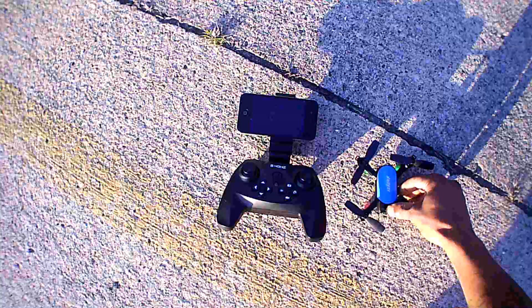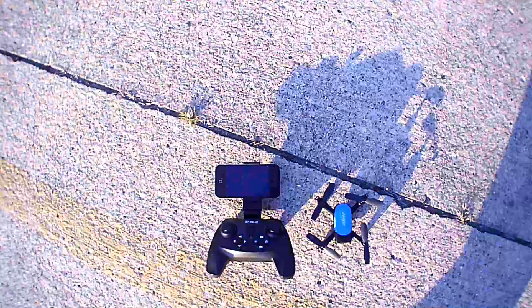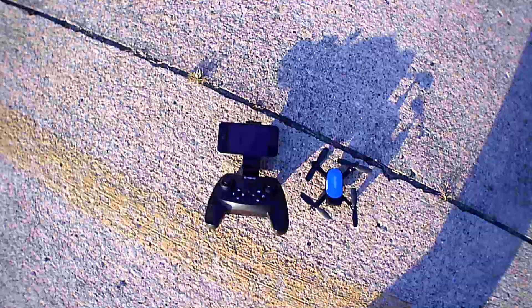There you go — that's my outdoor flight with the Helifar Z45. Hopefully I was able to save some footage for you guys and you enjoyed this review. I'll catch you guys in the next episode — don't forget to like and subscribe. I'm your boy Drones and Dogs, thanks for watching!